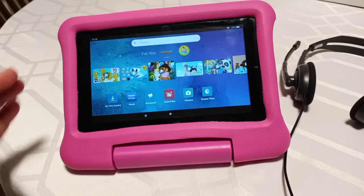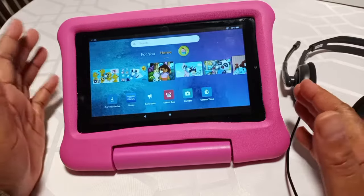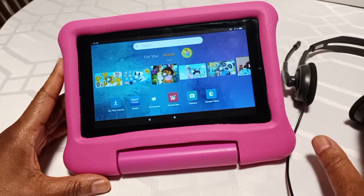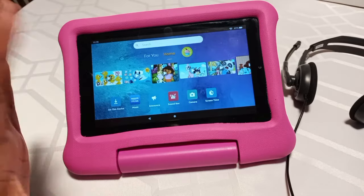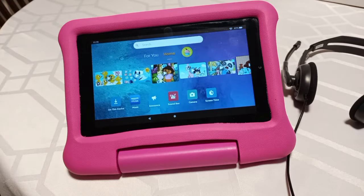Hey, everyone. I found something that was really, really beneficial for parents. If you have a child with one of these kids' tablets from Amazon and they use their headphones or you just want to protect their hearing, Amazon has a sound volume controller that you can use and set so that your kids do not blast their eardrums out.